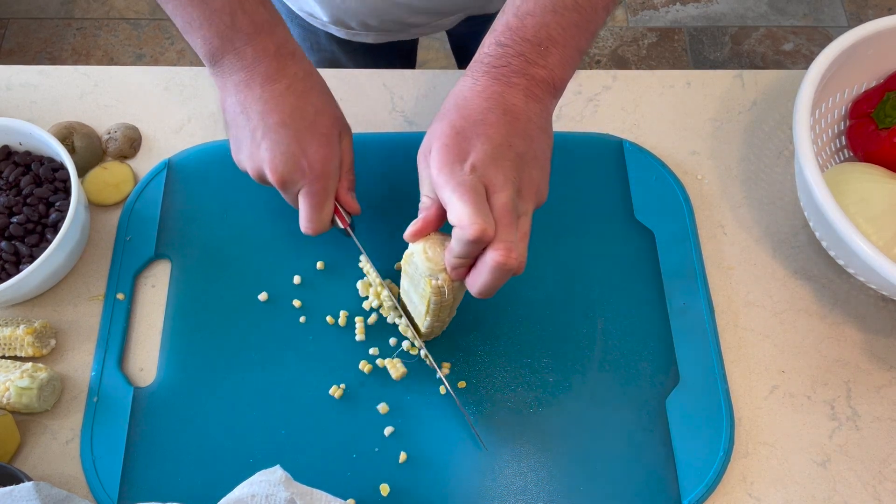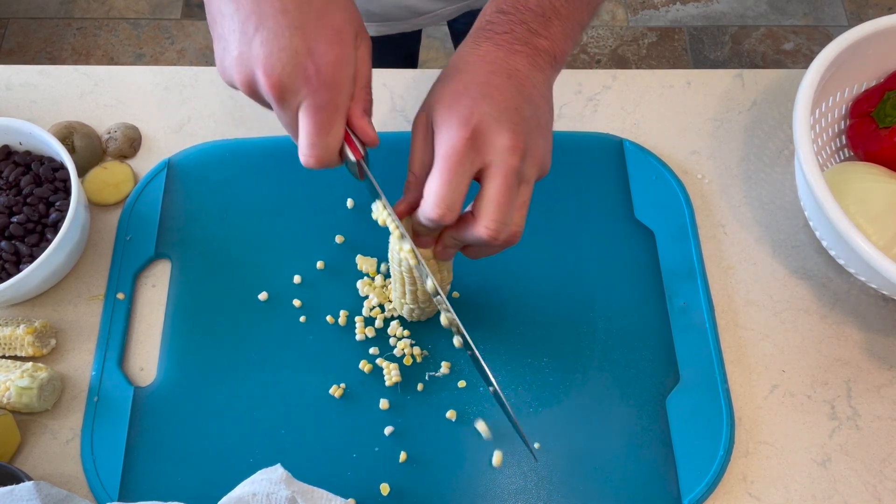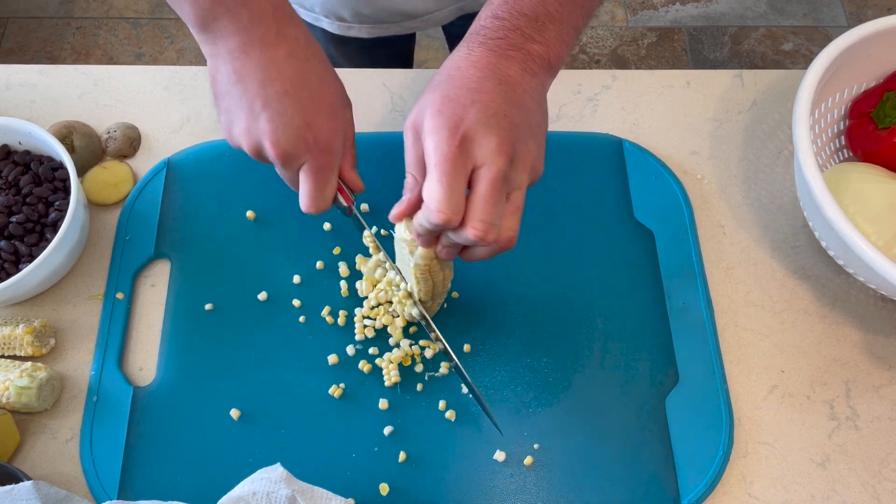Here we have a couple stalks of corn and I'm just going to go ahead and break these down. Something about fire roasted corn really brings out its inner sweet flavor.